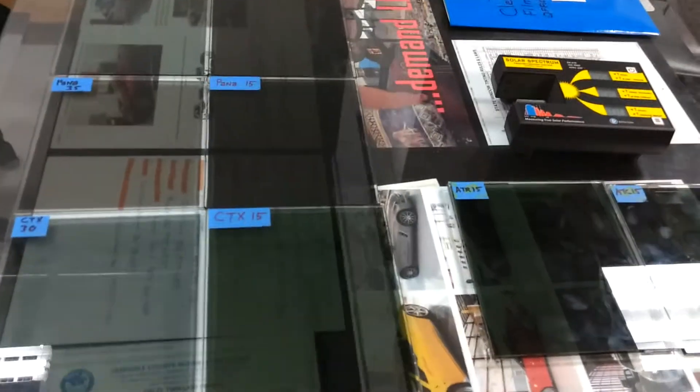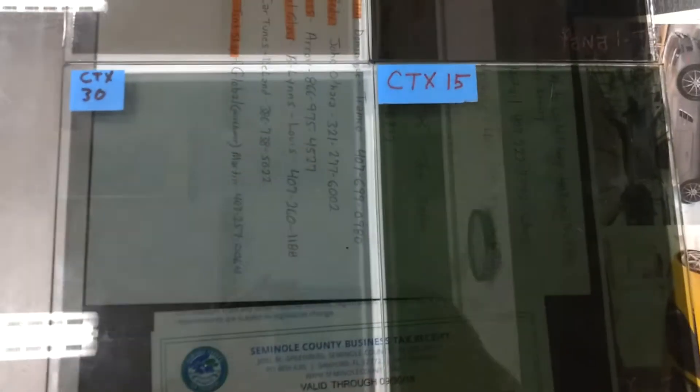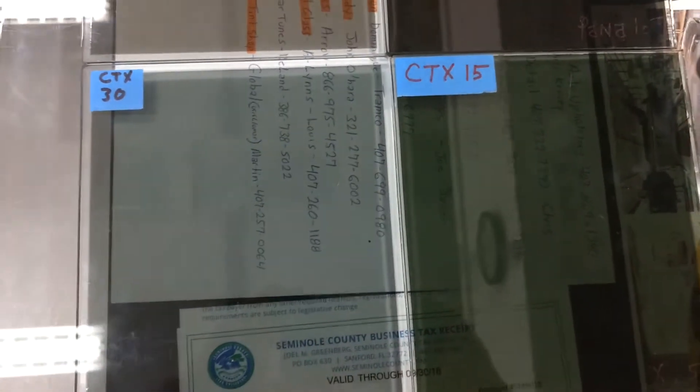Hello, my name is Sean with Tint Man Window Tinting in Longwood, Florida. Today I had a customer call me and want to know what the difference in infrared heat rejection was between CTX 30 and CTX 15.